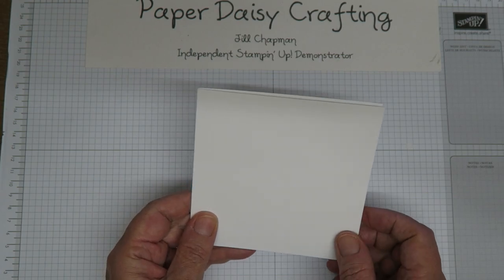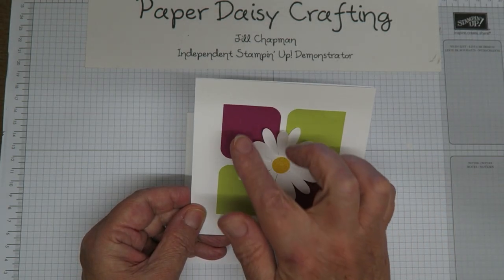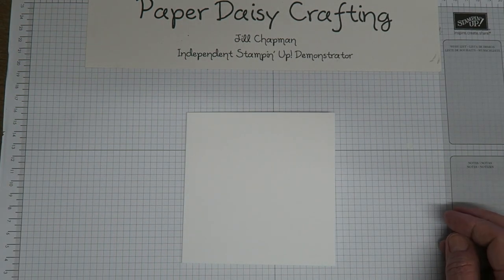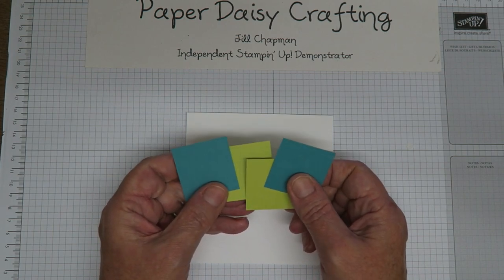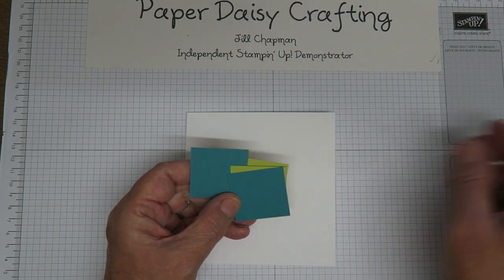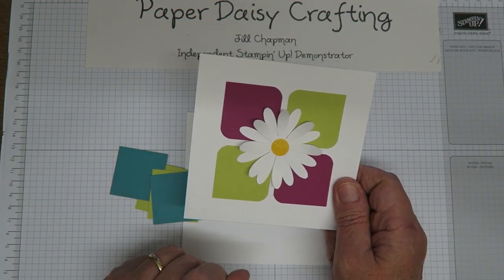So that's our card blank, and then as you can see there are four little coloured shapes on the card which start off life as squares — four centimetre square, or one and a half inch square. As you can see, I'm going to use a different colour scheme today: Bermuda Bay and Lemon Lime Twist. On my cards the squares aren't plain — I've rounded off the corners.